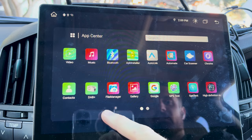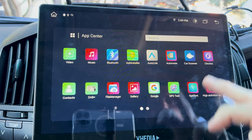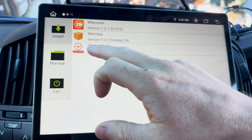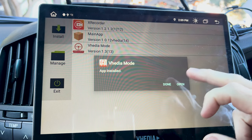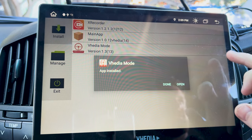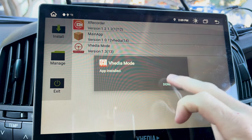That's the first step done. The second step is to go back into the APK Installer and install the Video Mode app. Click Install. You might get a message saying it can't install from this source — if you get that, click on it, toggle the slider to Allow, then click back and you'll be able to proceed.